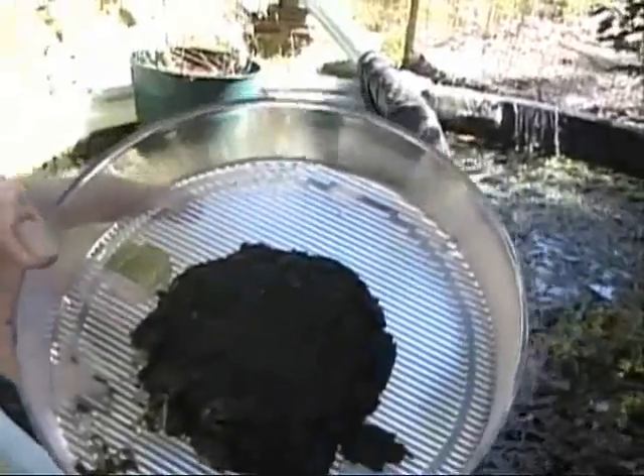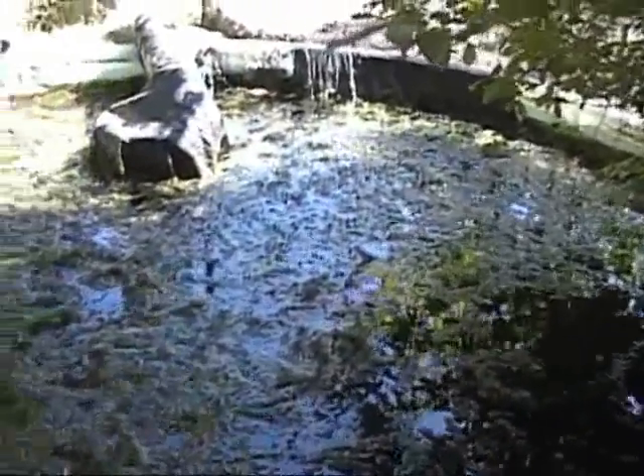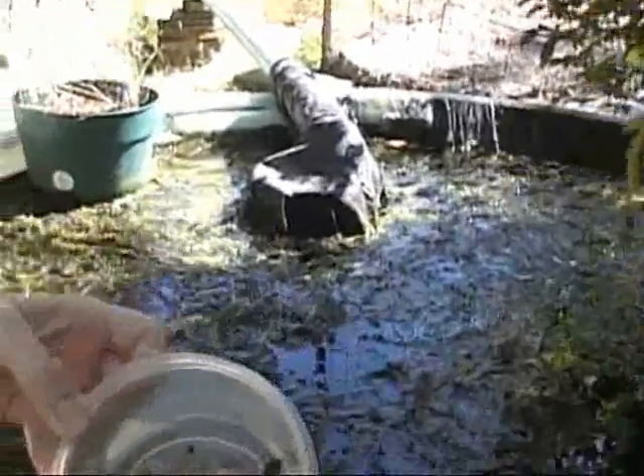Since this is the habitat for all manner of creatures, not just humans, you can see that we're just loaded with all kinds of life here.